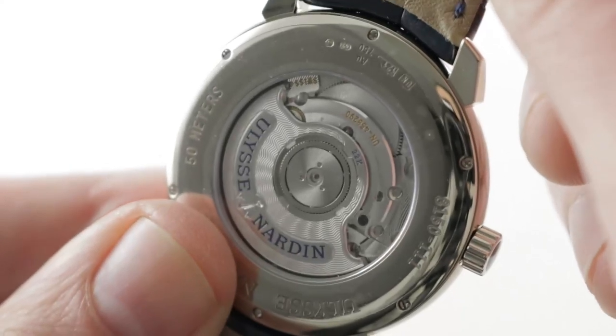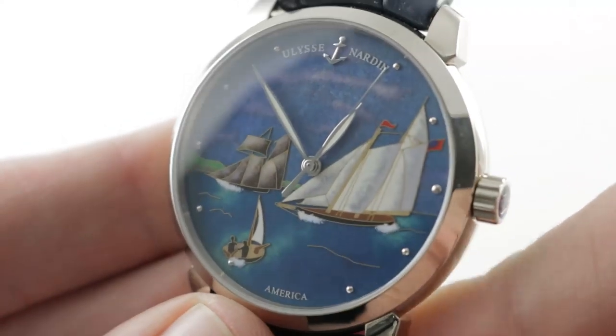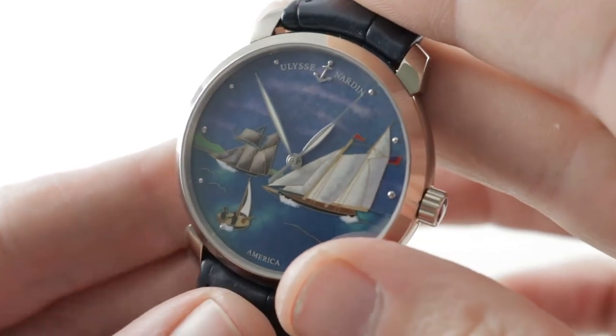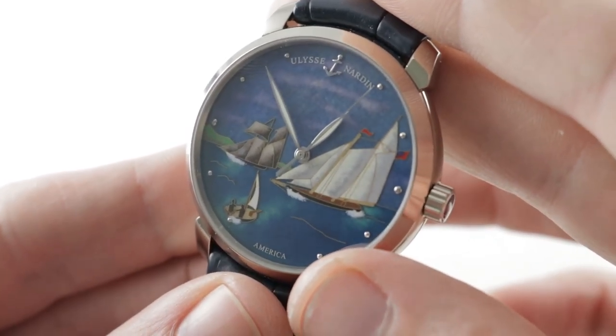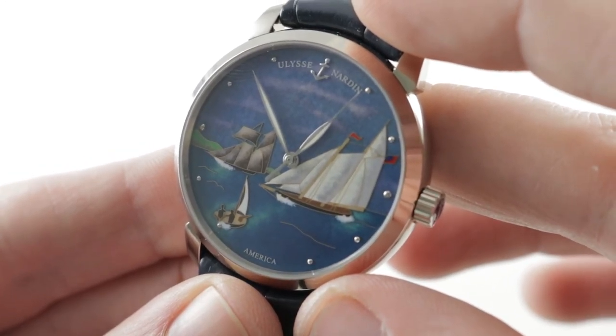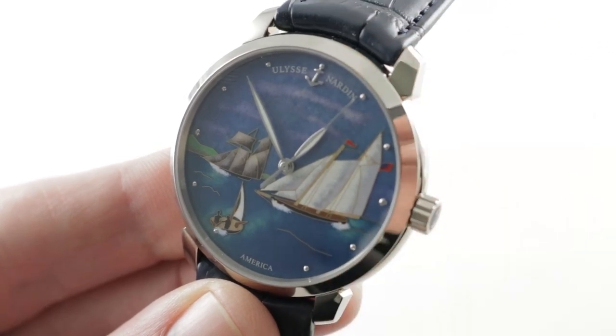The movement is workmanlike but of exceptional pedigree given the thinness and precision of the ETA 2892 in chronometer spec. All of the romance of this watch is on the dial side, however — we love the heartbeat of the mechanical movement, but when you're looking at craft art on this level, it has to take pride of place. You can see and purchase the Classico Cloisonné Enamel America on thewatchbox.com — the Ulysse Nardin Classico Cloisonné Enamel America, with lovely leaf hands and a correspondingly shaped lume.